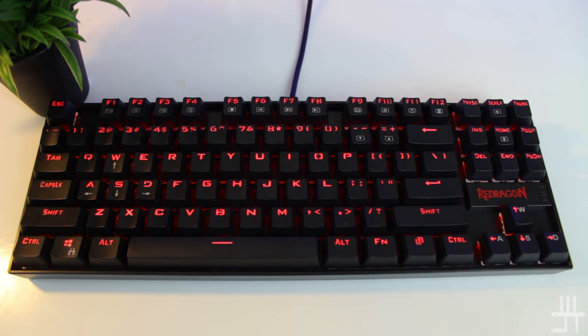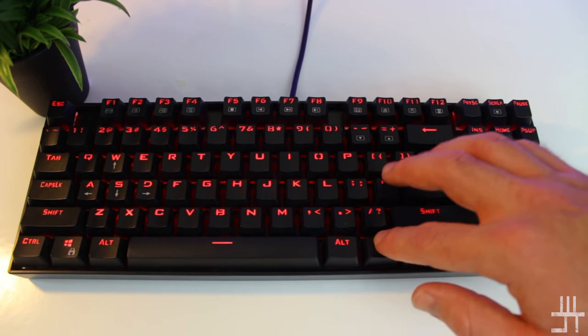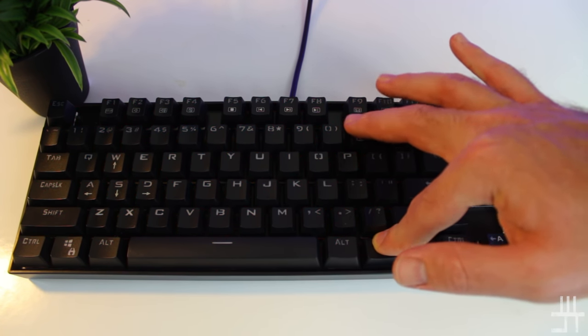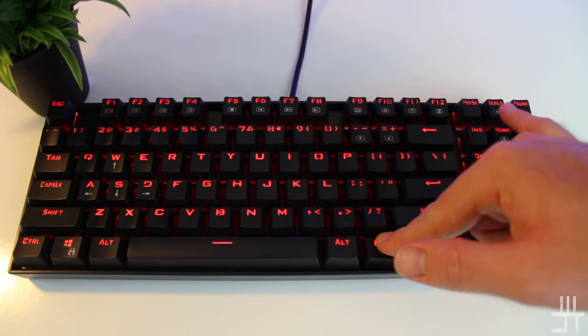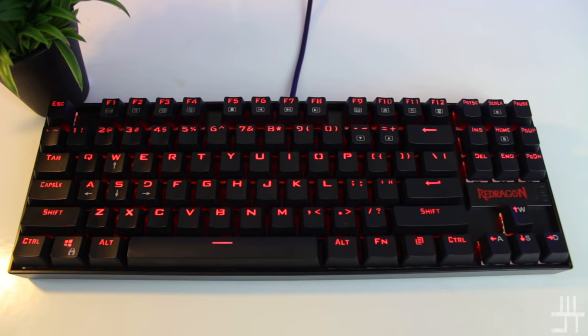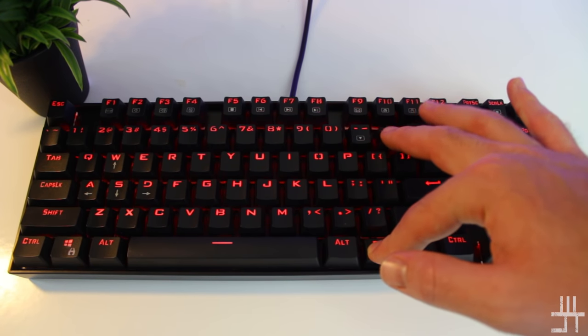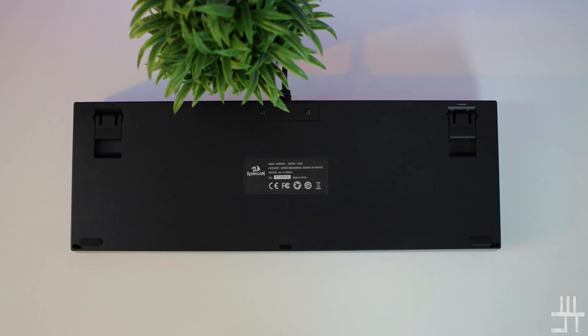This model has a red backlight, but you can also get the Camara without a backlight or with full RGB. You can adjust the backlight between nine different brightness levels using FN plus the minus or equals key, and turn the backlight off entirely with FN plus Scroll Lock. For more of an effect, there's a breathing mode activated with FN+Home. The breathing speed is adjusted with FN plus minus or equals, and pressing FN+Home again returns to static color.